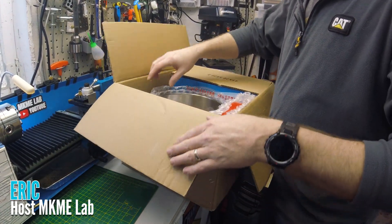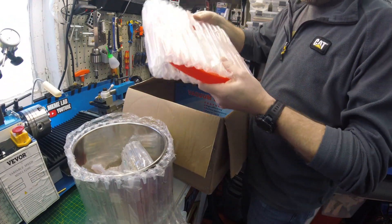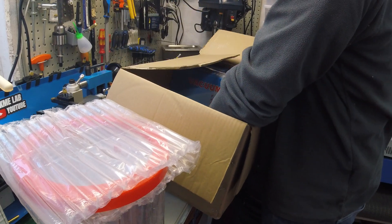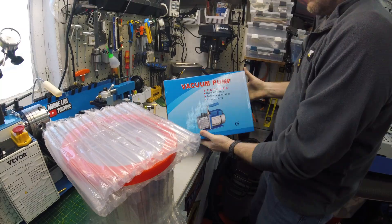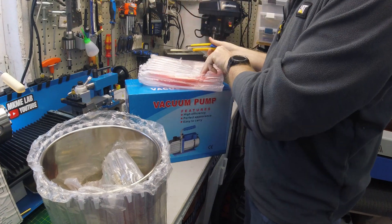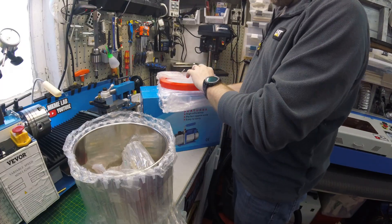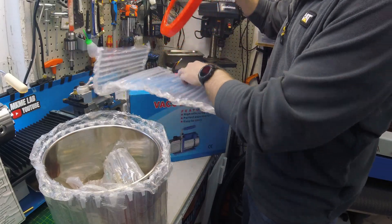Let's see what Weber sent us today. This was supposed to be my very own vacuum chamber. I've always kind of wanted one for degassing resins and stuff. It's one of those things I could never justify the expense, or at least I thought so. The price they're selling these for currently is extremely reasonable in my mind. It's not something you can build super easy.